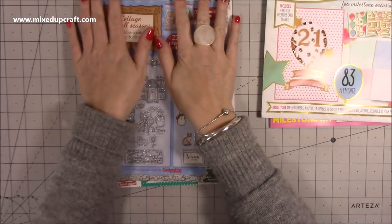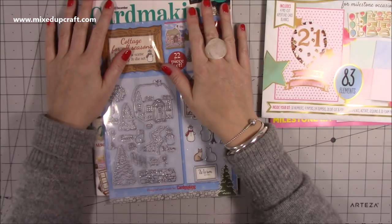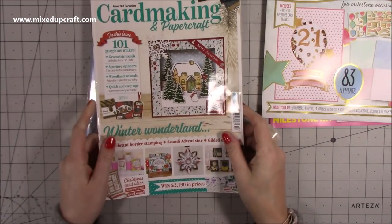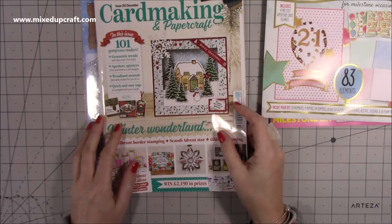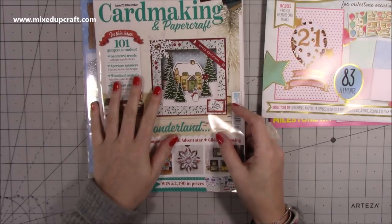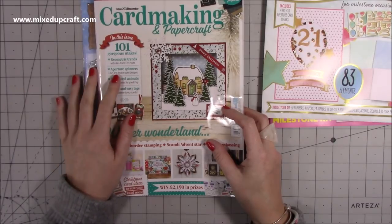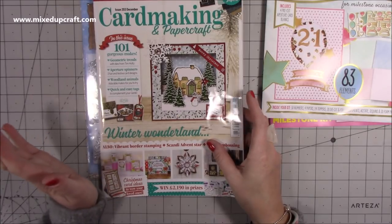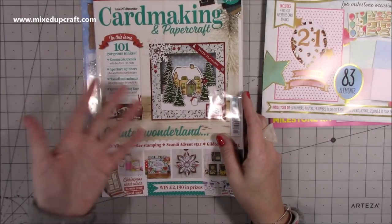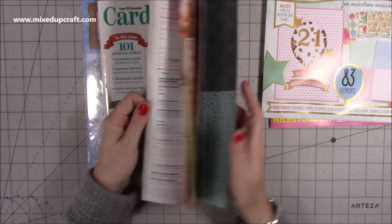And then this one here is a very special magazine. I did an announcement on Facebook and I haven't got round to putting up the video on YouTube yet — it's probably going to go up in the new year. I entered the Card Making 2019 competition, back in August I think, and I found out in September that I'd won. I entered three days before the closing date — basically because of my friends at Trimcraft, particularly Angela, who encouraged me to do it. So I thought I'd go for it, and then I heard back that I'd won. Issue 203, the December issue of Cardmaking and Papercraft, has me as the winner.